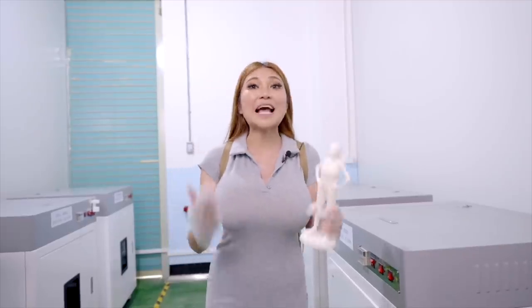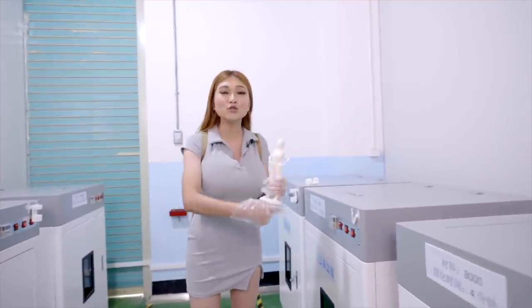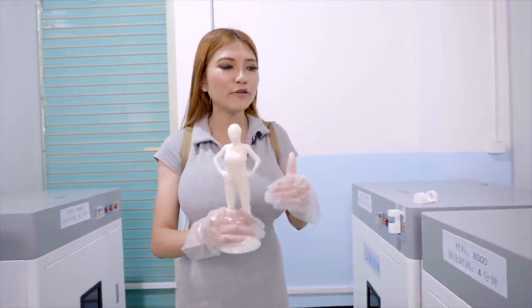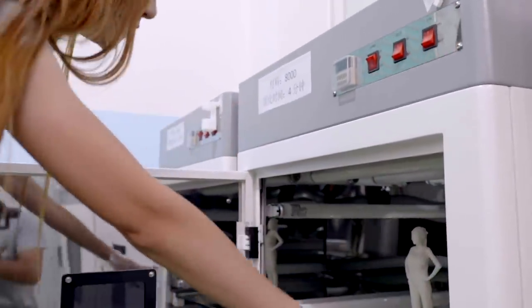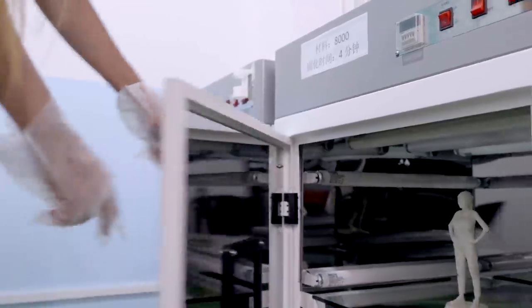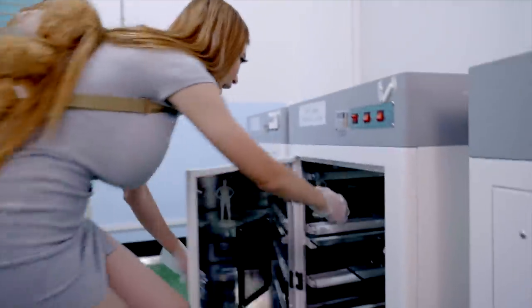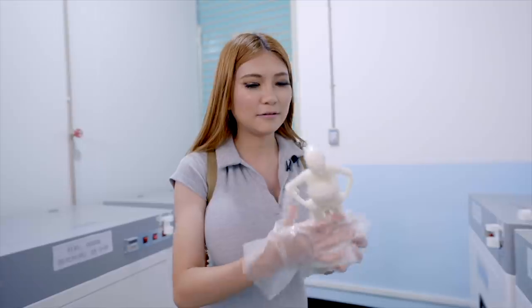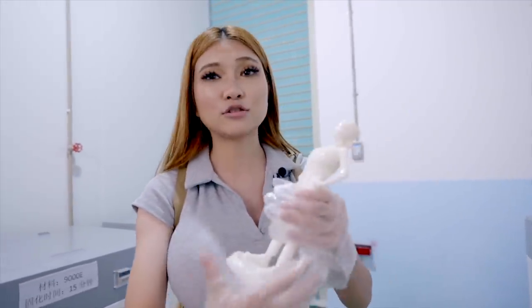The next step is putting my model into one of these huge curing chambers. It takes about 4 to 5 minutes to cure. There are some lights inside — I'll just turn the power on. Time is up, let's take out our model and take a look. Wow, looks great! I'm not sure if I removed all the dots but it looks so smooth.